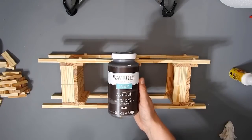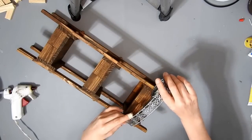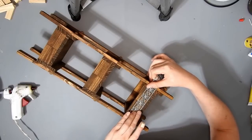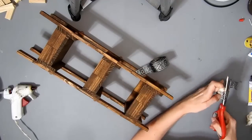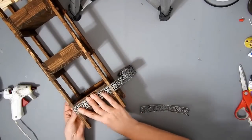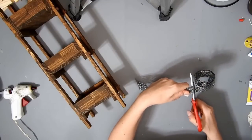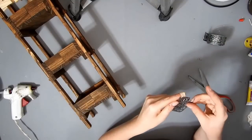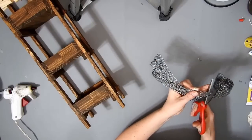Then I stained it with the Waverly Antique Wax. I found more of the metal ribbon so I bought all the different patterns they had and a few of each. I'm measuring where I need to cut it and folding it over at the edges, making sure it's long enough to fold around the tower blocks. I made three of them. It's easy to cut with scissors. I was going to make another DIY but I cut my finger when cooking, so I just finished off this one.